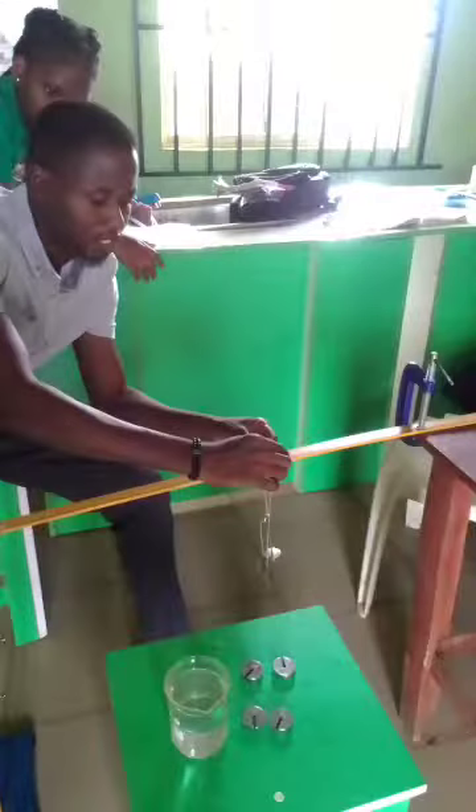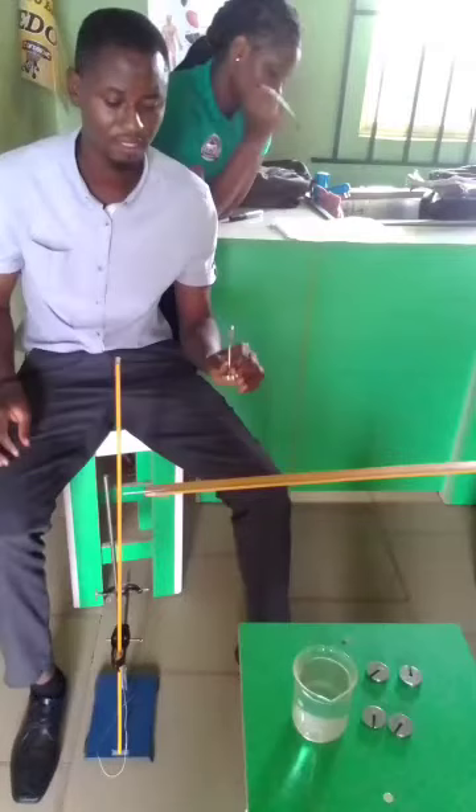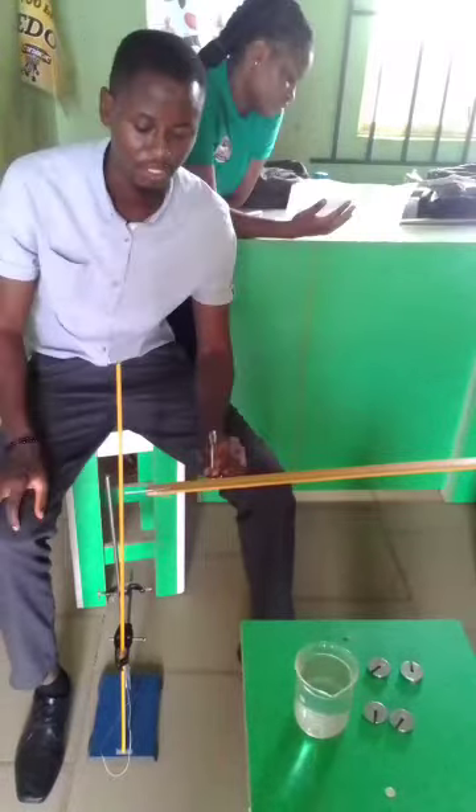You can see the beaker of water, the G clamp which is holding the meter rule to a table — which is also a rigid support. You can see I'm trying to tie up the rope, attach it to the mass hanger, and display it as expected during the course of the practical.